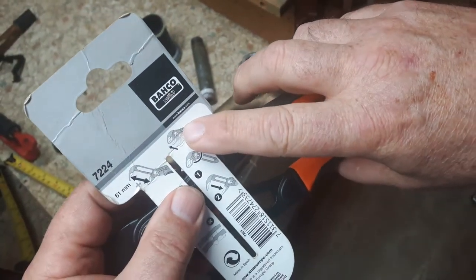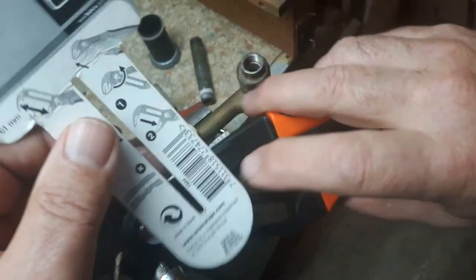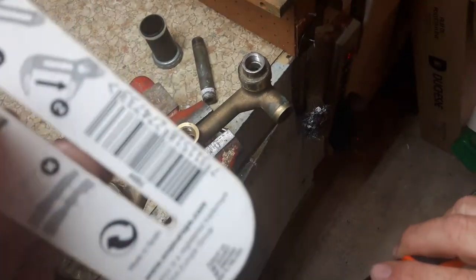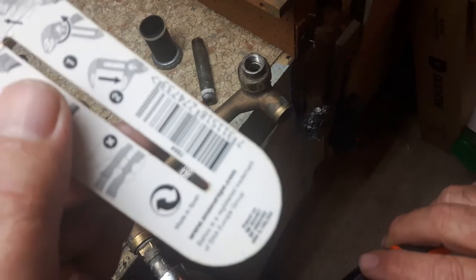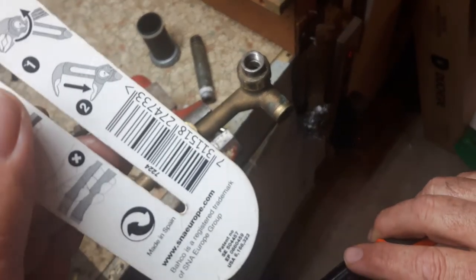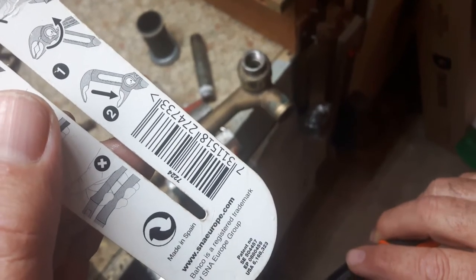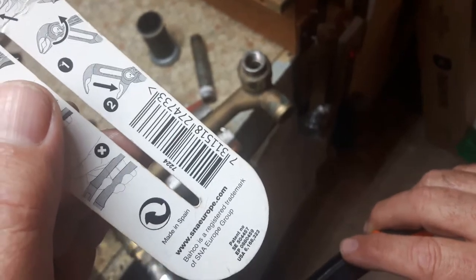It's got some very unique features with this push button — I'll show you that in a few minutes. It's the first pliers I've bought that's made in Spain, and the website is www.snaeurope.com. I'll put that in the comments section.